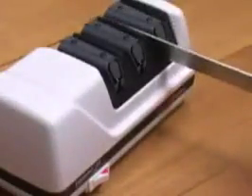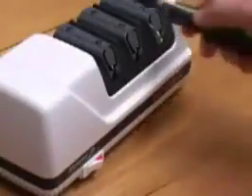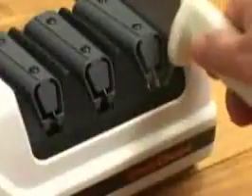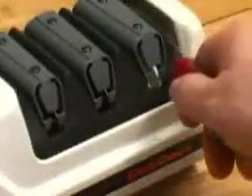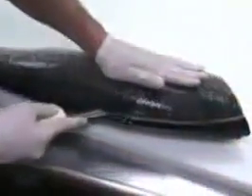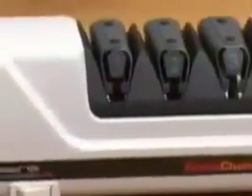With the Chef's Choice Model 120 Diamond Home Sharpener, you'll be able to put an astonishingly sharp, durable Trizor Edge on all your knives — long blades, short blades, sports knives. All those tough cutting jobs are a breeze, and for those special occasions, your food looks more delicious. It's a pleasure to use a sharp knife. From the world's best sharpeners, Chef's Choice.